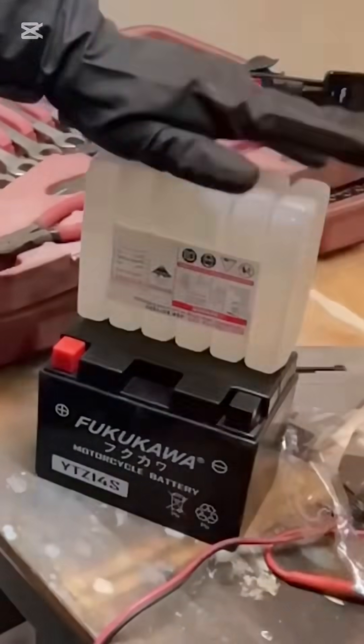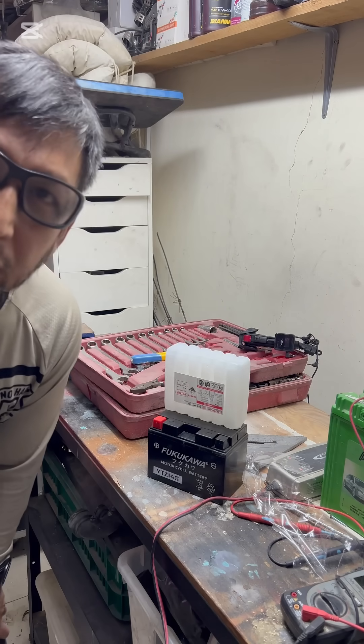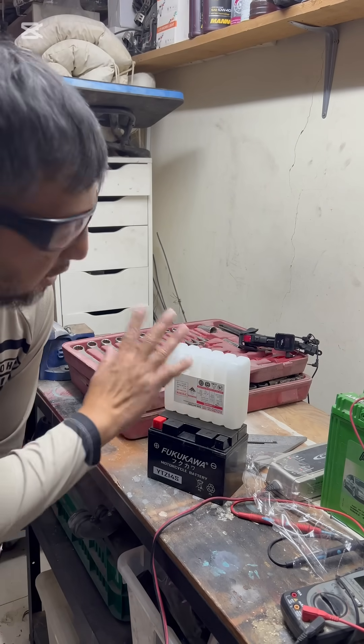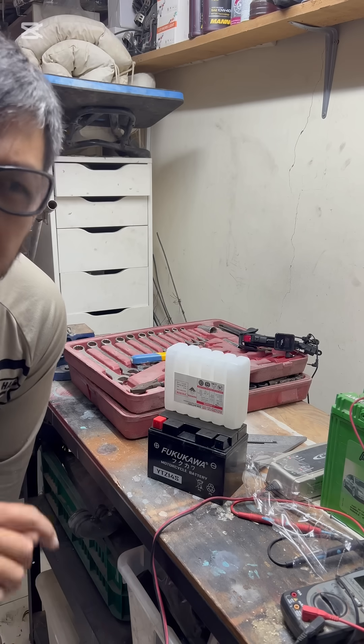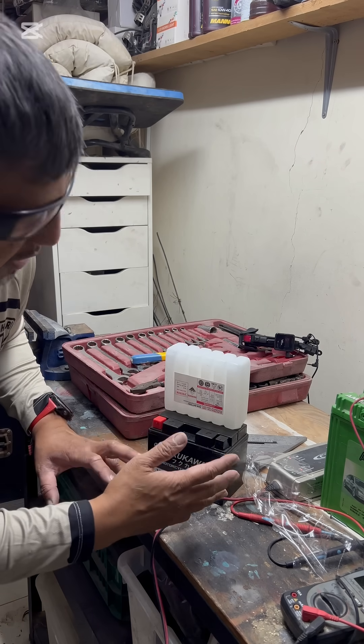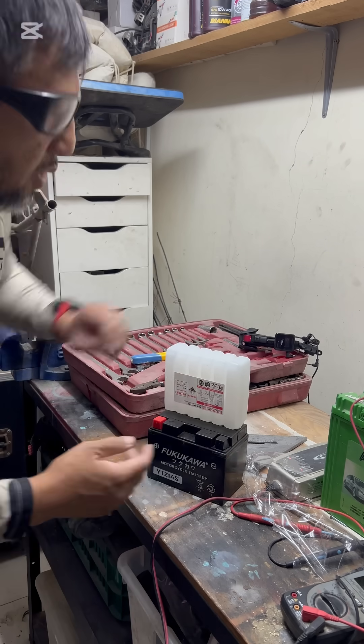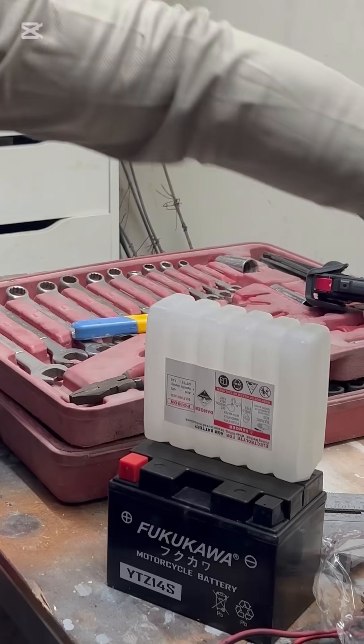This will take about 20 minutes for the fluid to drain into the battery. Once it's totally drained, don't remove it yet — wait another 30 minutes, because the battery will be activating, creating heat and pressure.